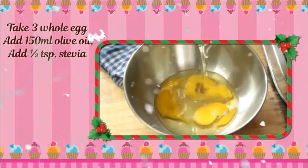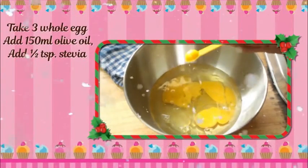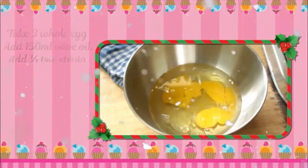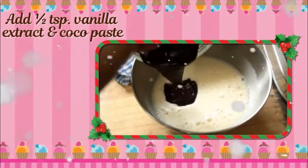Take 3 whole eggs, add 150 ml olive oil, half teaspoon stevia. Add half teaspoon vanilla extract and cocoa paste.